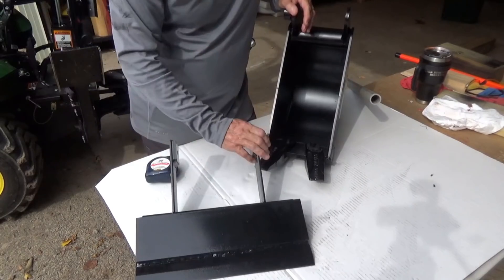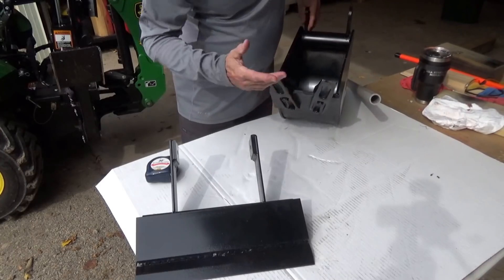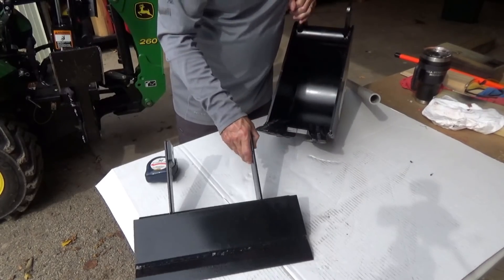I went to my dealer and said, well, how about if I just buy another bucket and take the teeth off, and use this factory edge? Well, he suggested, why not save the money and just take the teeth off? That was a pretty good idea — he talked me out of spending any money there that day.